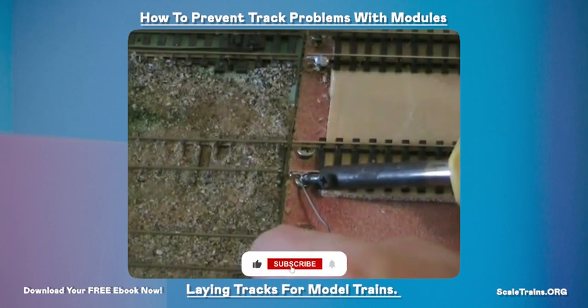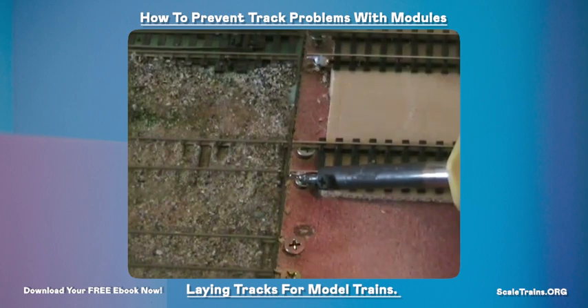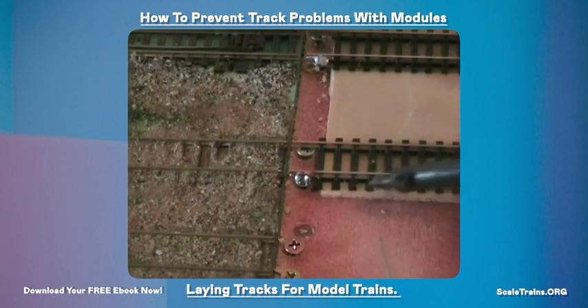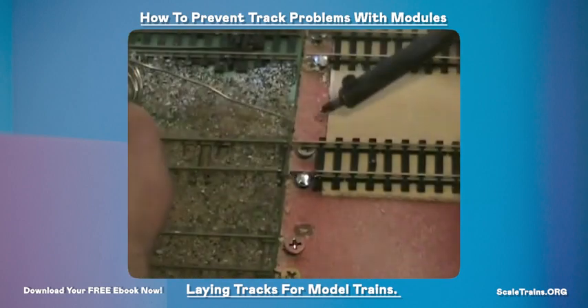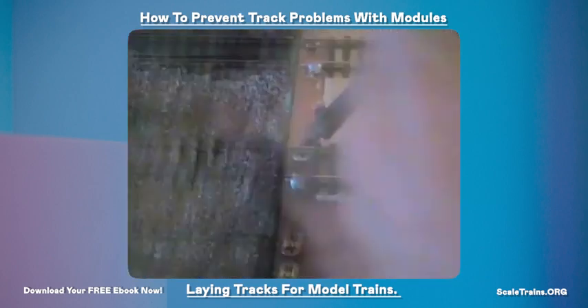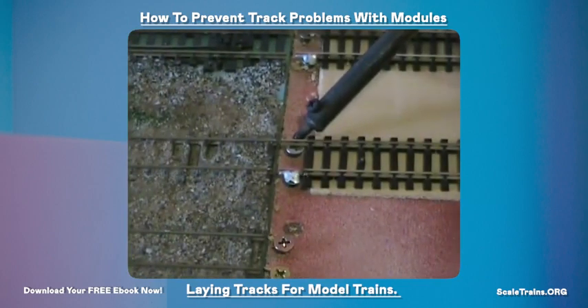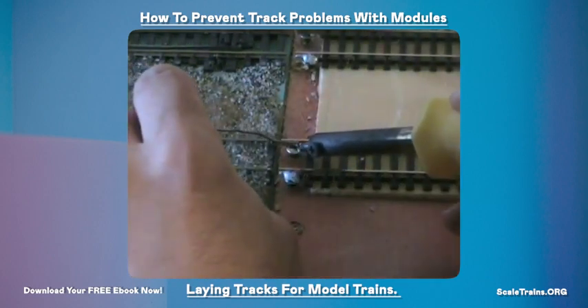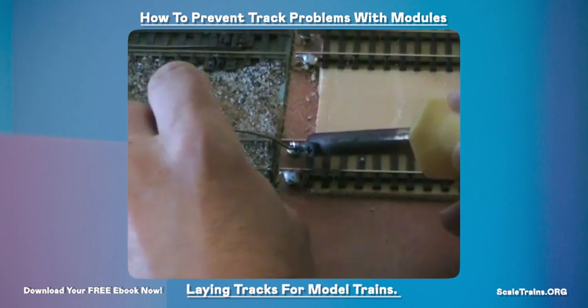When you're putting the solder on, put quite a bit on, as the more that is there bonding the screw and the rails the better it's going to hold. That's probably about enough, and then we do the other track as well. I generally do just the outside rails, although you can do the inside rails as well if you want to give it a bit more strength — but try to put a little less on the inside rail so that it won't foul any of the wheels.